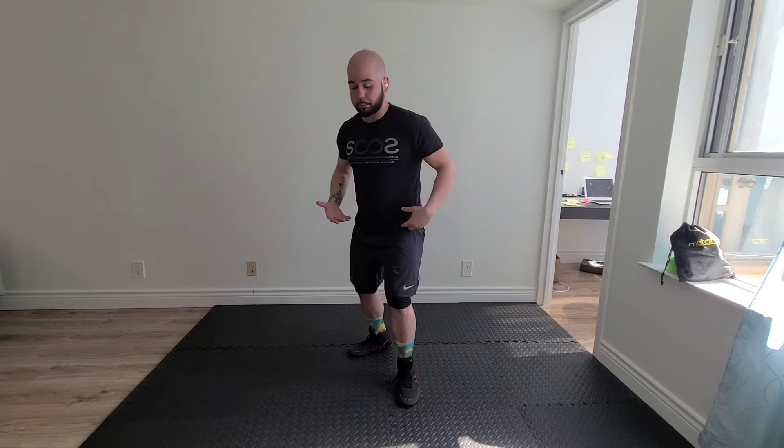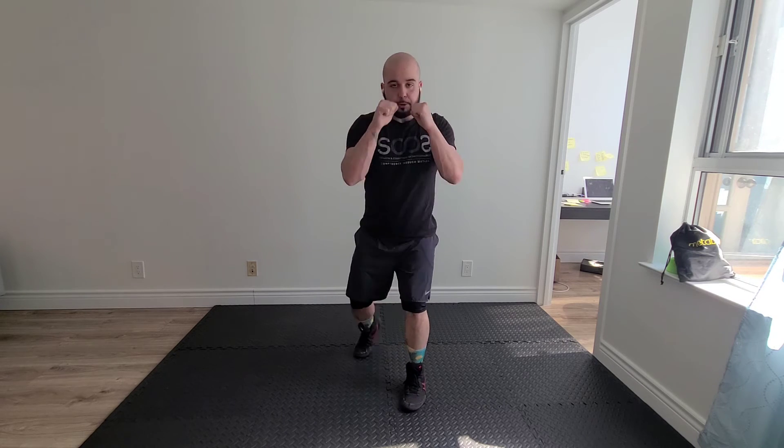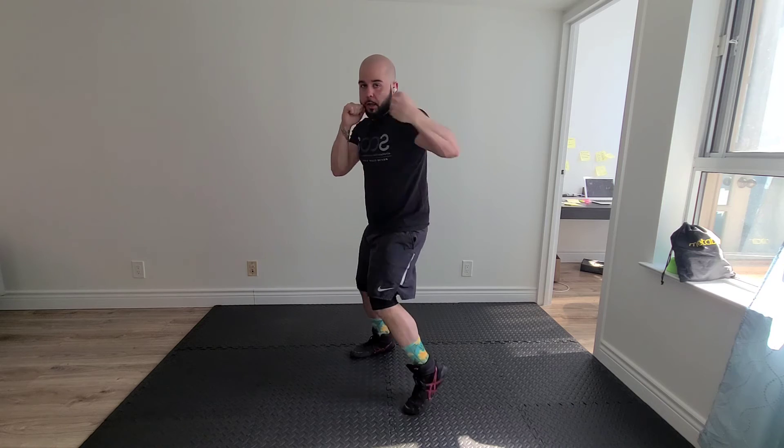Notice how my feet are pivoting to try and help the movement of the combination flow back and forth between sides, in regards to weight shifting a little bit here. So again — jab straight, jab straight, uppercut, uppercut, uppercut, hook straight, double jab, straight. Reset.